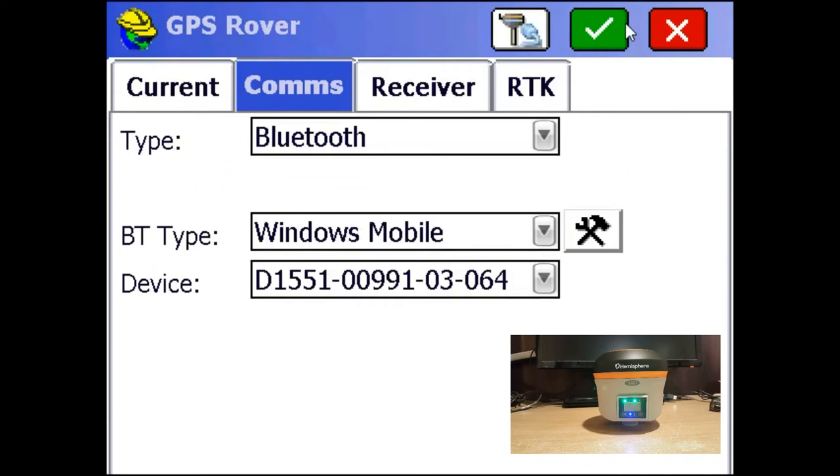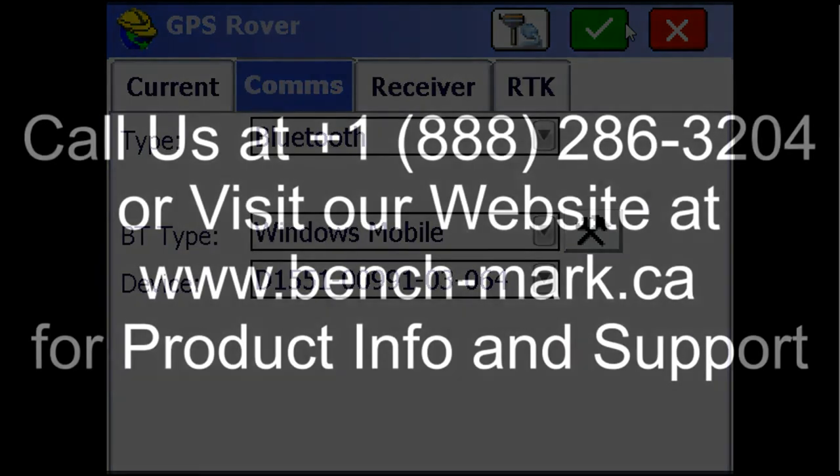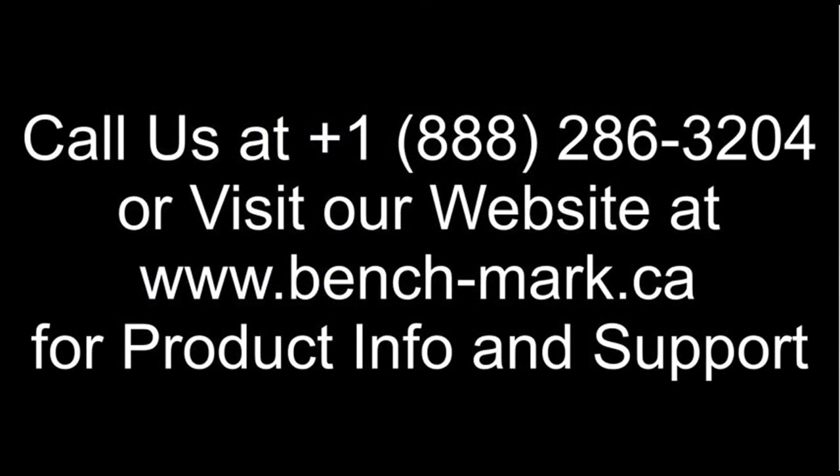You can then continue with your setup as a rover or a base or whatever you were doing. That's all. If you have any questions or you want to see the S321 in action, give us a call at 1-888-286-3204 or visit our website at www.bench-mark.ca. Thanks.